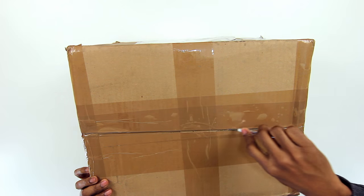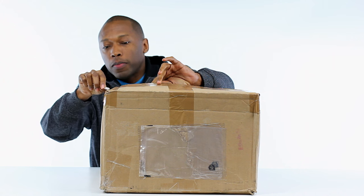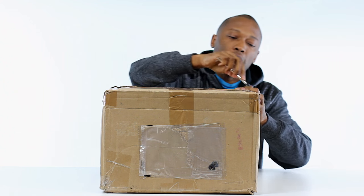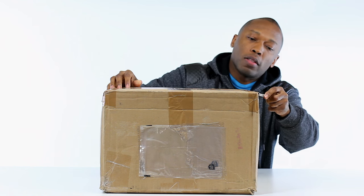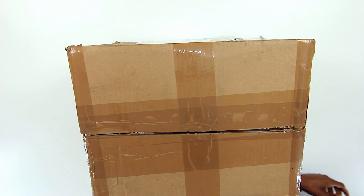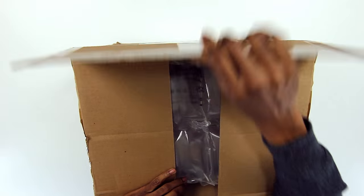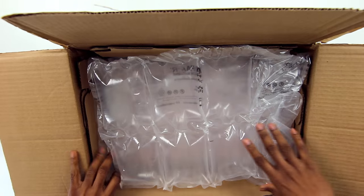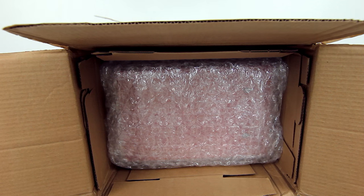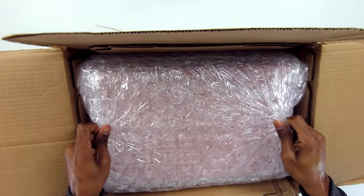This box is taped up really well because what's inside is really heavy. Shout out to the exacto knife that I used for my custom sneakers. Whatever is in here is pretty heavy - I don't know if that means it's more than one pair of shoes, or maybe it's not even shoes, maybe it's a laptop or a computer. I imagine it's shoes. There's a bunch of bubble wrap and here we go.